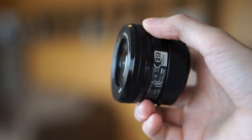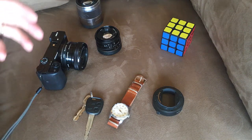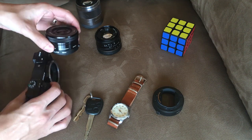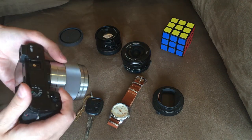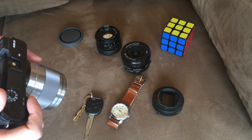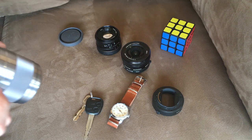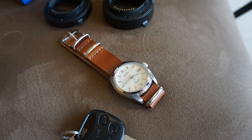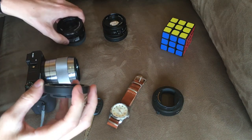So now let's take a look at the difference that these extension tubes make on each of these lenses. The first lens I'm going to use is the 50mm — this is the SEL50 f1.8, quickly becoming one of my favorite lenses for the E-mount. I'll first try to take a picture as close as possible of the Seiko watch in front of me. You can see just how far I had to move off the frame in order to get a close shot of the watch.